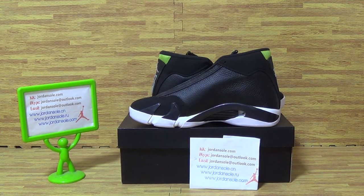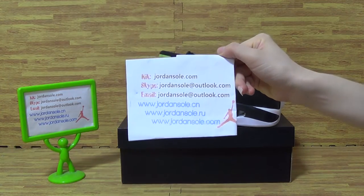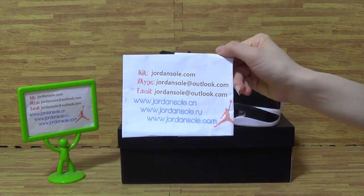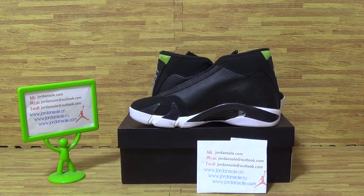Hi, welcome back to Join Solo. It's from Join Solo, and it's my contact email and Skype information. If you like my reviews, feel free to subscribe to my channel — we will update you on new sneakers.